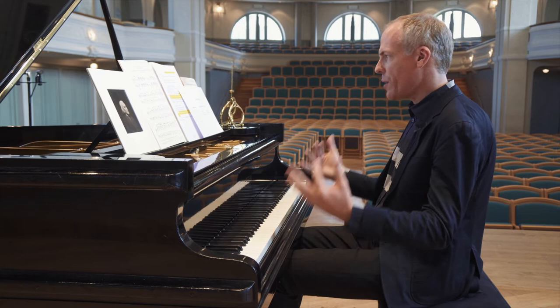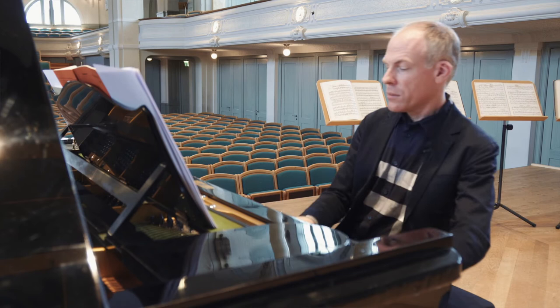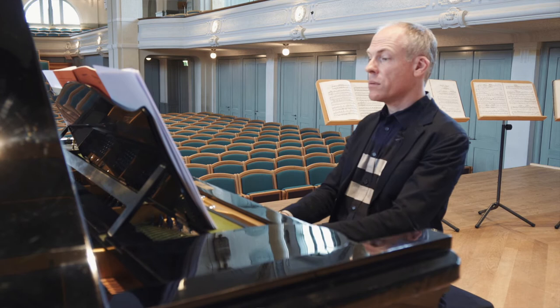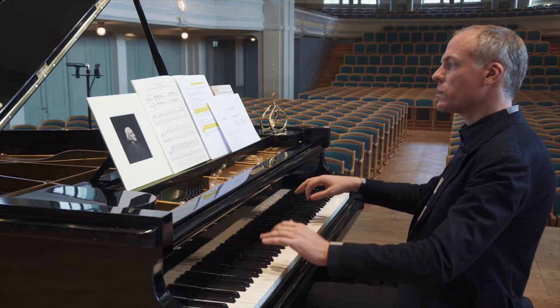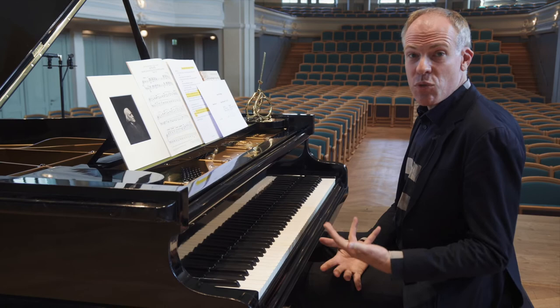I'm now going to play the same passage according to the Moscheles edition — half the tempo, with crotchet equals 138. [Piano performance] Moscheles thinks that this is too slow; I wouldn't be so sure — it sounds quite nice — but that's what he says.